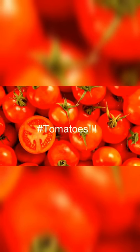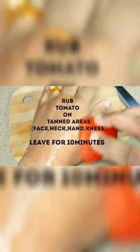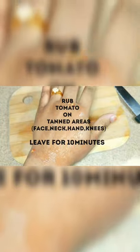The second effective home remedy for tanned skin is tomatoes. Tomatoes are the most common ingredient we use in our cooking. If you are sensitive to lemon, then tomatoes are the easiest and safest method to remove tan. Take a tomato, cut it into slices, and rub it directly on your tanned areas for 5 minutes. Leave it for 10 minutes, and as it dries up, wash it off with cold water.